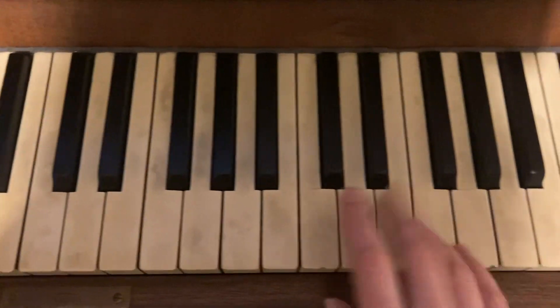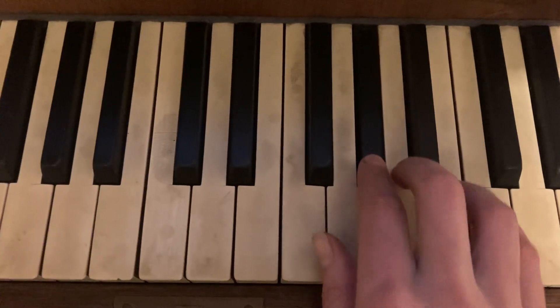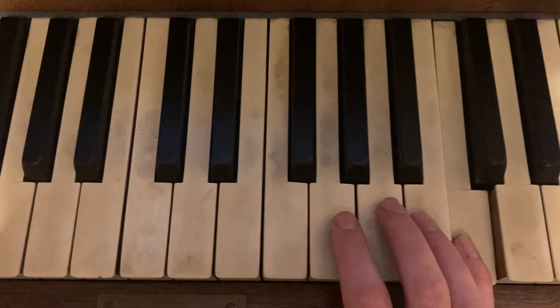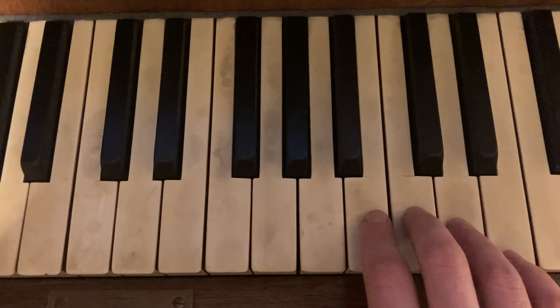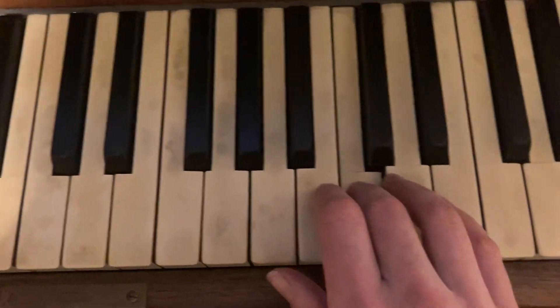Okay, so we've got here starting on the B and we're going 4, 3, 2, 3, 5. Repeat the same pattern — go up two notes, go up to the D: 4, 3, 2, 3, 5.